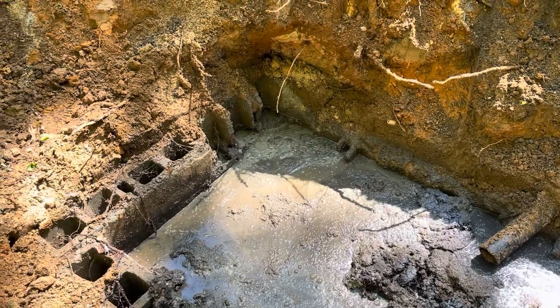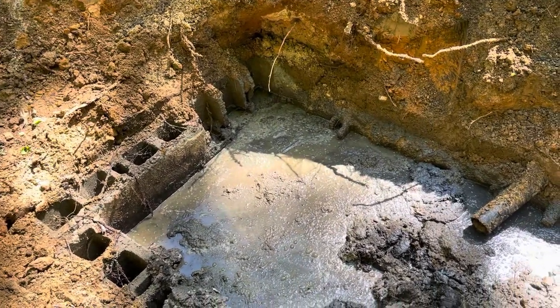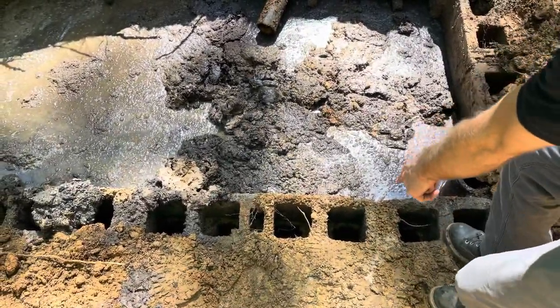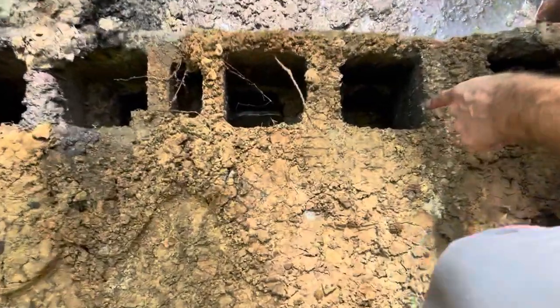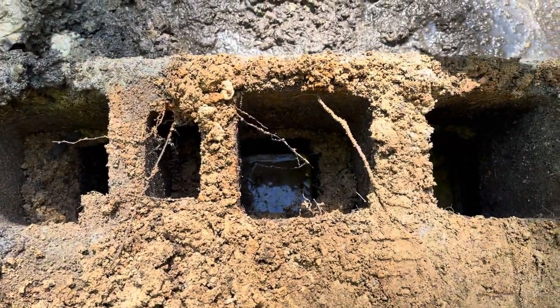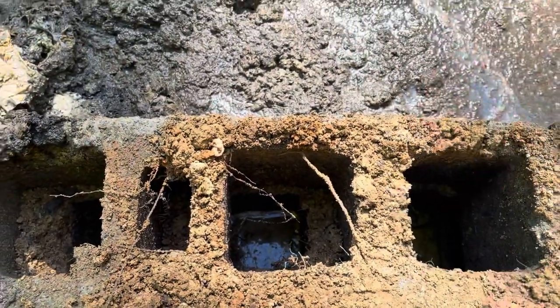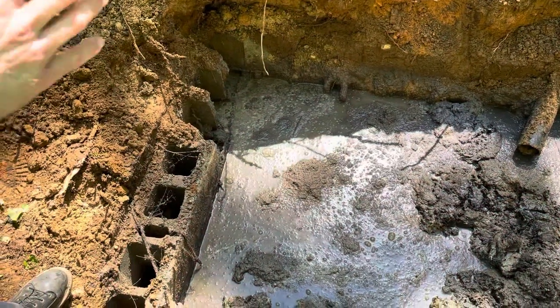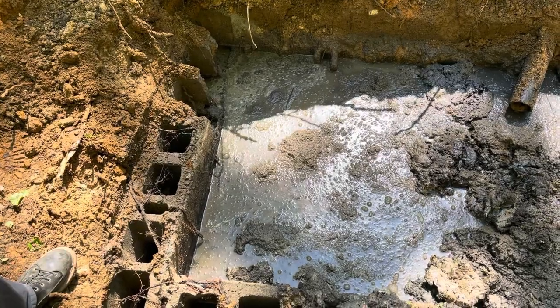The concrete has just deteriorated away and it's no longer here. And if you look inside the blocks right here, you can see that the tank is actually leaching out into the ground. It's gone through the first layer into the middle and is then leaking out into the outside of the tank. You'll also notice that on this entire tank there is no baffle wall, because it's an old handmade tank.